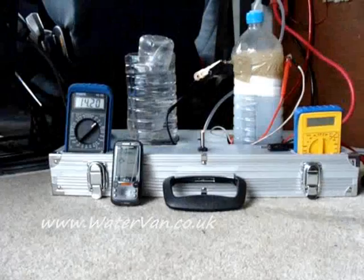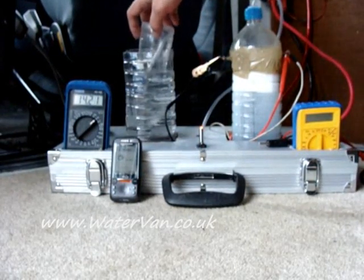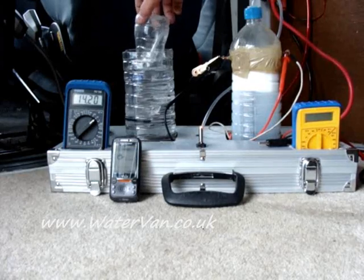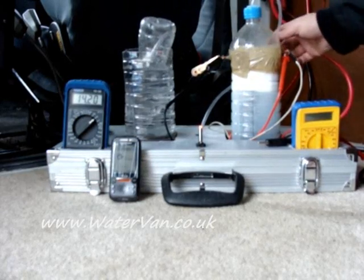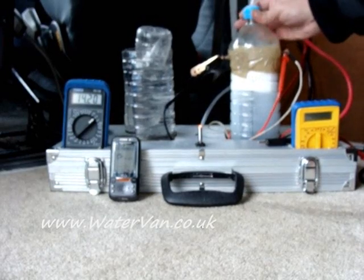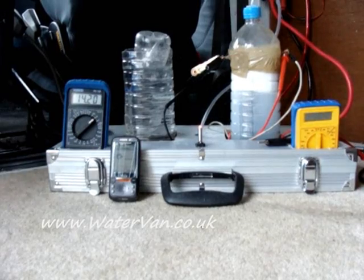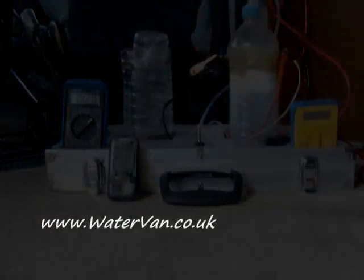I've just realised that there must be a leak — it's not filling up. This bottle I don't think is airtight, so there's a leak somewhere. End of experiment.